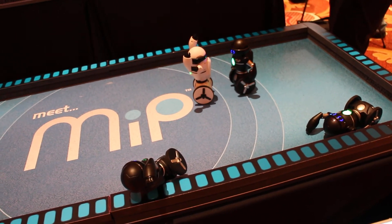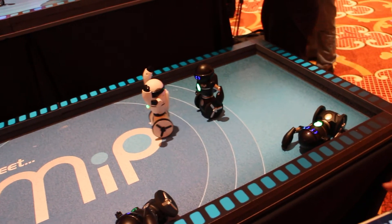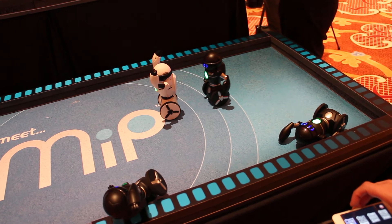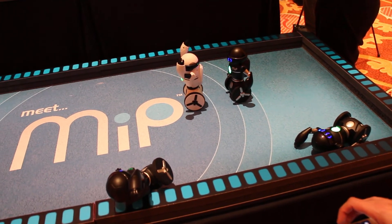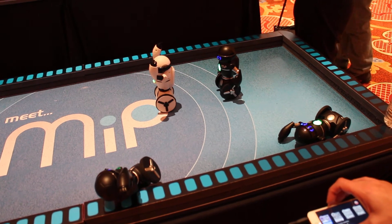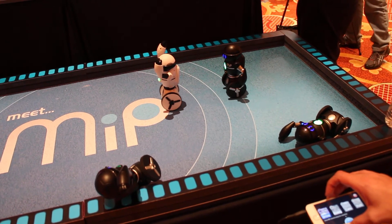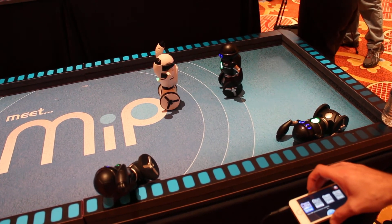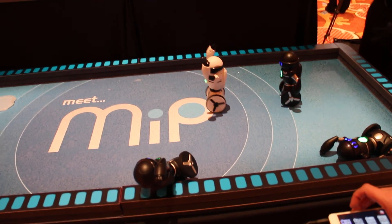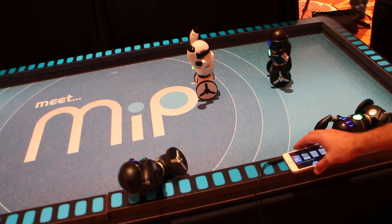So that's a look at the MIPs. When are these coming out? April or May this year. Do you have any idea of the pricing? They're $100 retail. We deal with Best Buy exclusively, and on our website they're available now for pre-order at MIPs.com. Alright, very cool — that's a look at the MIP here at Showstoppers CES 2014. Thanks very much.